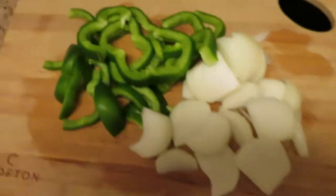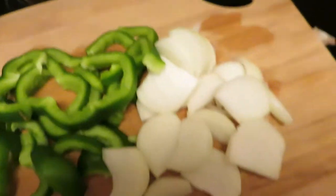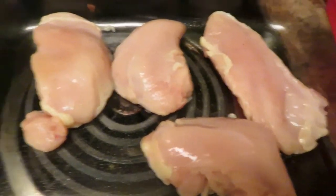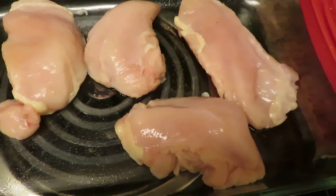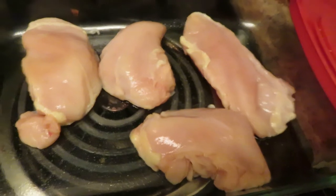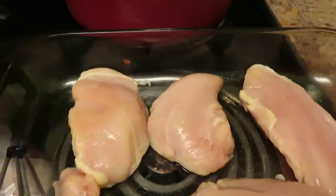So y'all, I got my bell peppers and my onions cut up — that's how I cut them to get loosened while they're baked. Got my four chicken breasts in the pan. Like I said, I coated the bottom of the pan with some coconut oil. I'm going to go ahead and get ready to season my chicken.